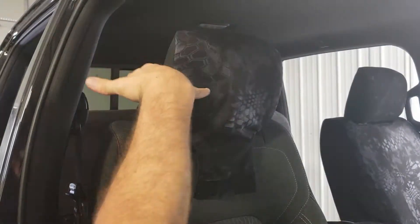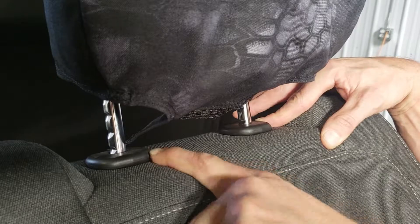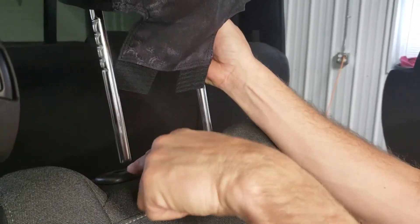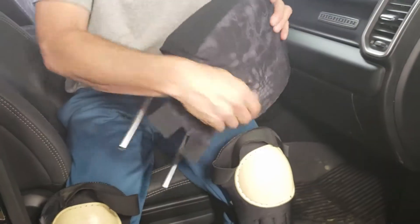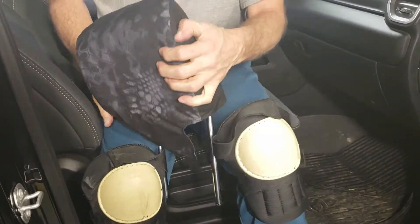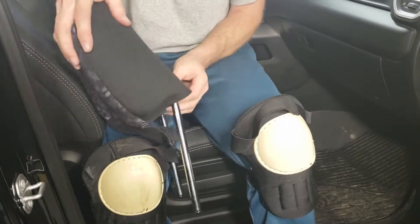Now release the headrest. Lift it up and depress both push buttons while lifting at the same time — the headrest slides right out. Make sure you lift it evenly and don't get it sideways, otherwise you could break those plastic pieces. Now that the headrest is off, we're going to work it and form the headrest cover.